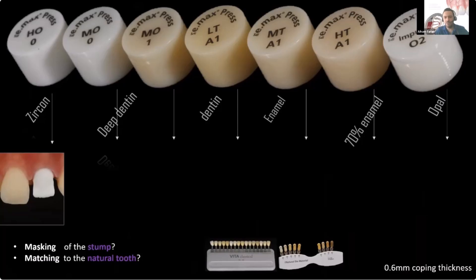For this single central, I pressed all these ingots to show you two things: the masking capability of every ingot, and the matching to the natural tooth. My message from this slide is always to question ourselves how much is every ingot's masking and how much is the matching to the natural tooth. Starting with HO zero.